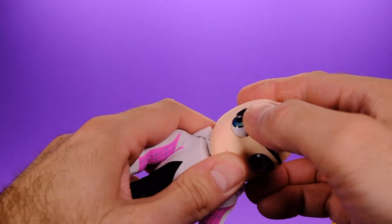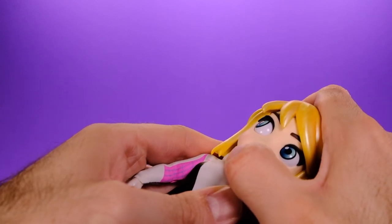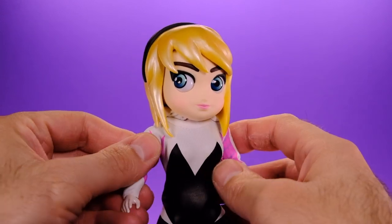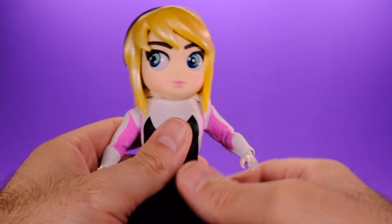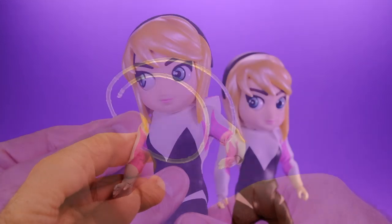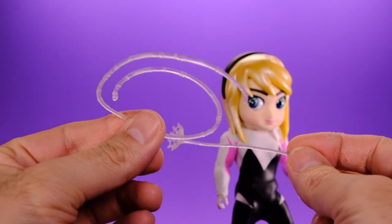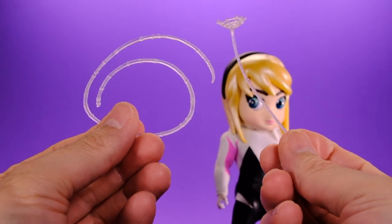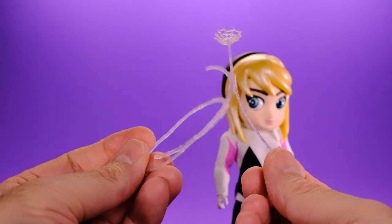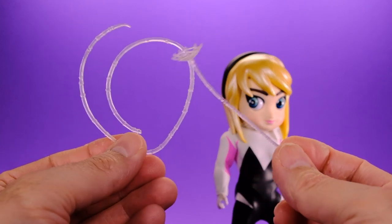After popping the face and hair back on, you've got Gwen Stacy looking off to the side — I like that, it looks very cool. I'm probably going to display her like this. She does have a couple of web accessories, but they're pretty generic — nothing special. I can't even really get her to hold them, so it seems like they just included these just to say that they did. I wish the web accessories were a little bit better.